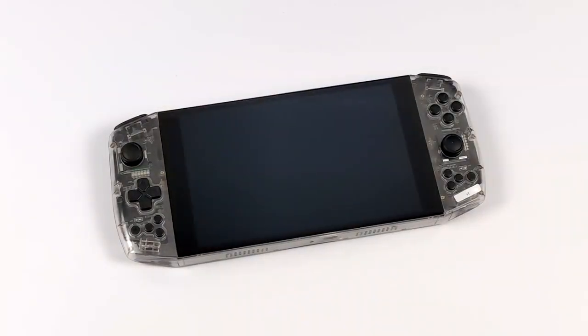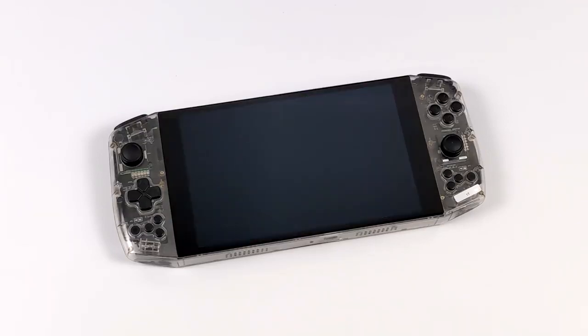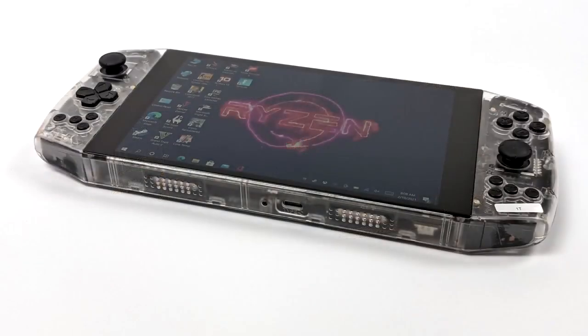This is actually my second time booting this unit up and I still need to do some setup, but this screen looks great. It's a seven inch IPS coming in at 1280 by 800, and I personally think this is the perfect size for a handheld like this.